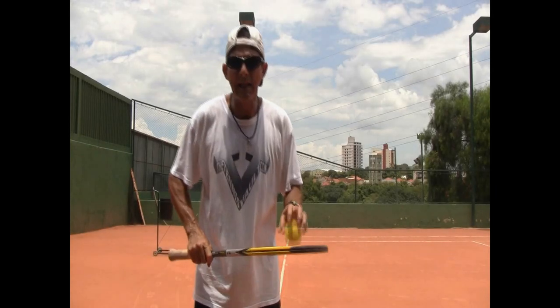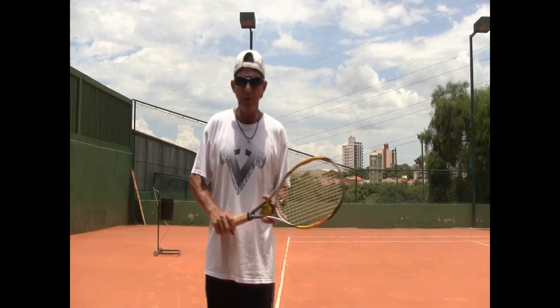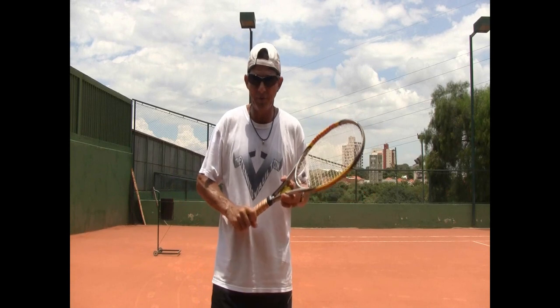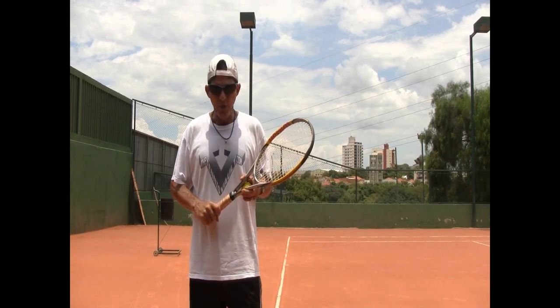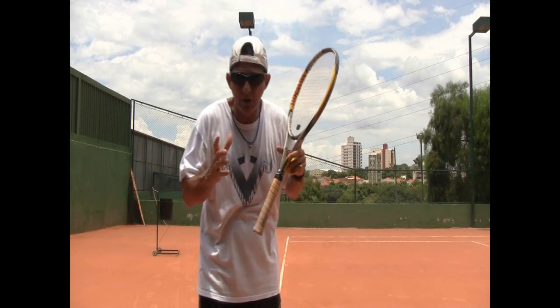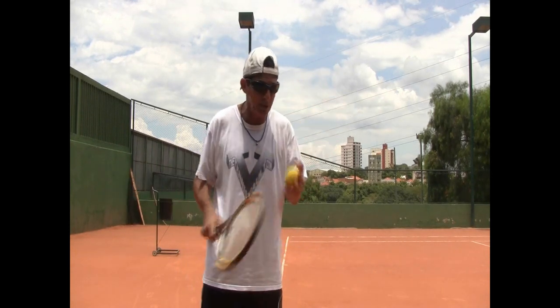Hi everybody, Coach Morrow here again back for a very important tip for you guys this time related to the serve. We're all familiar with the old 'keep your eye on the ball.' You know how important it is to keep your head still when you hit your groundstroke so that you can see the ball.